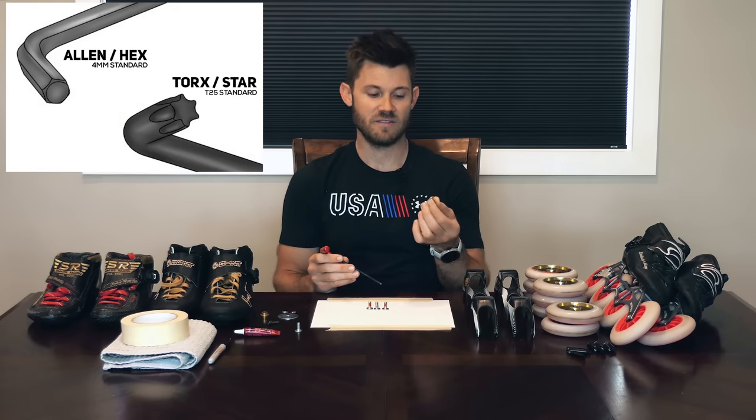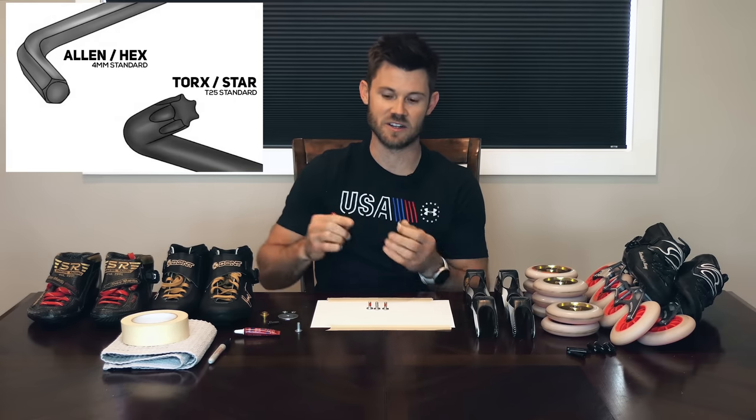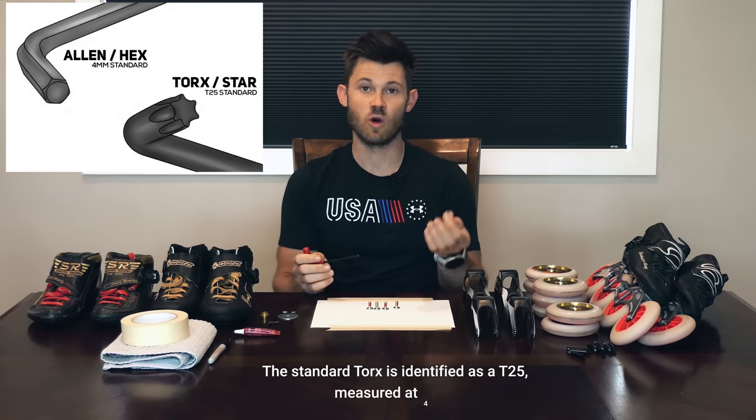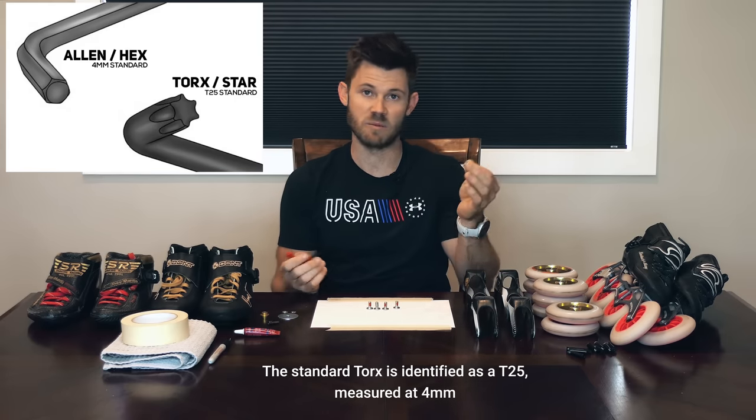You want to make sure that you know what type of hardware you have so you can match it with the proper tool. This, for example, traditionally is a four millimeter allen — it looks like a six-sided polygon. Hopefully you have an allen wrench with a T-handle; this is much easier to use than an L-shaped allen wrench, so try to get one that's four millimeters if you have a four millimeter head. If you have a PowerSlide setup, this is a four millimeter Torx — it looks like a star, some people call it a star wrench.